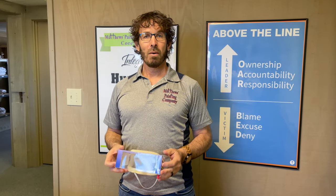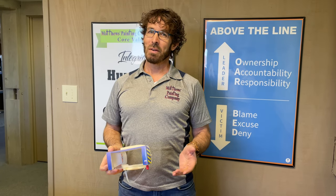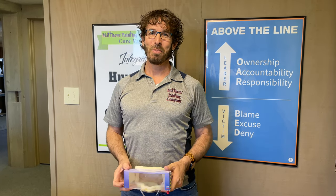I hope that was helpful. For more information, you can contact us at matthewspainting.com. You can also call 574-834-3575. If you liked what you saw, just give us a thumbs up on our YouTube page.